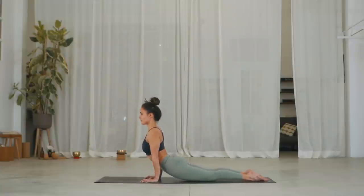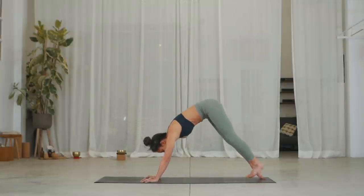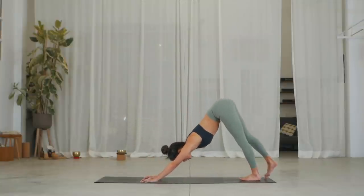From there, get a nice grip of the floor. Push the top of the toes and make your way into upward facing dog. Inhale, lift. On the exhale, push into downward facing dog. Well done.